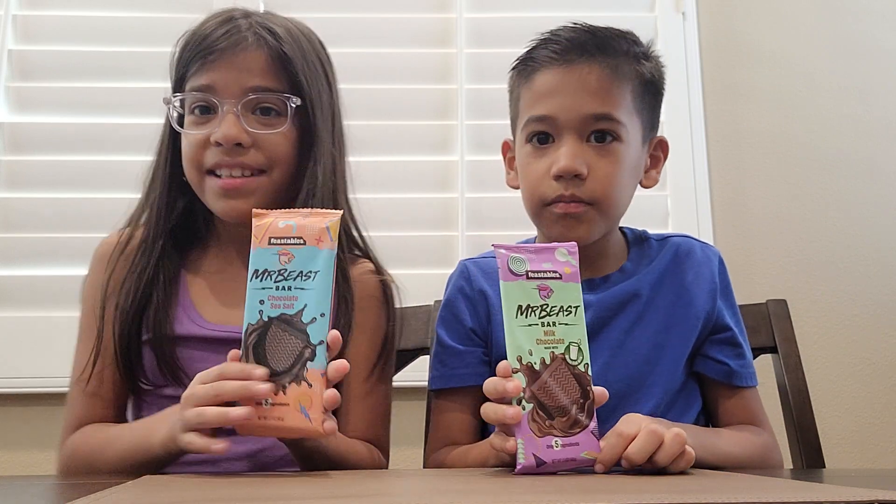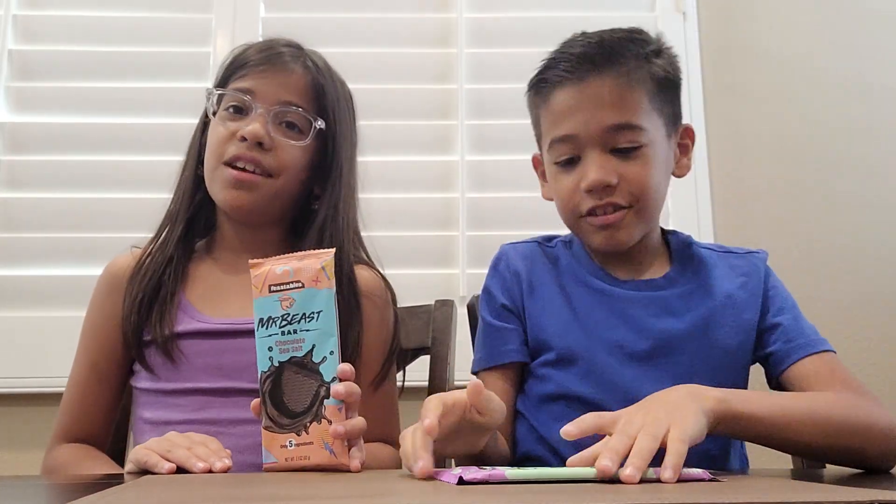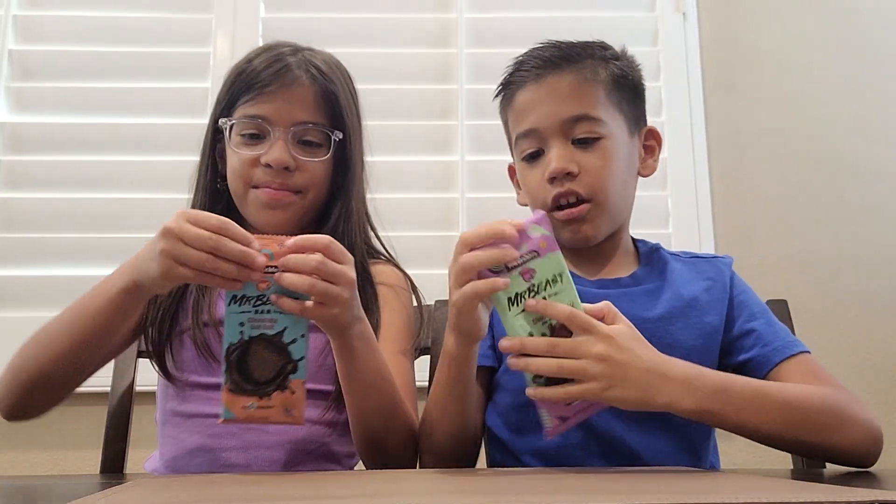There were other flavors like a nuts bar but they were crushed up and we didn't want to get them because that would be bad for our review. So let's open them.